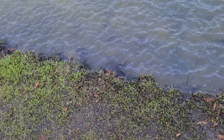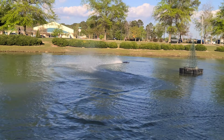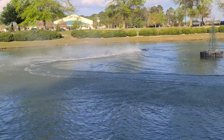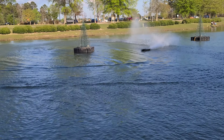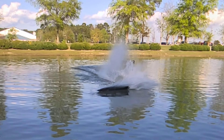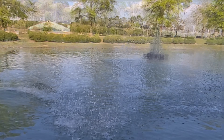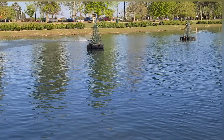Oh my god, I just got soaking wet! 11 miles per hour.